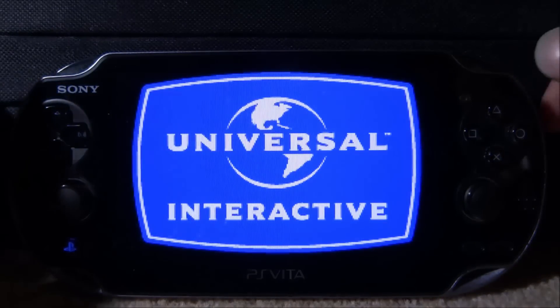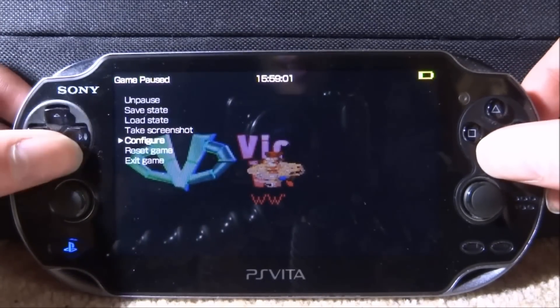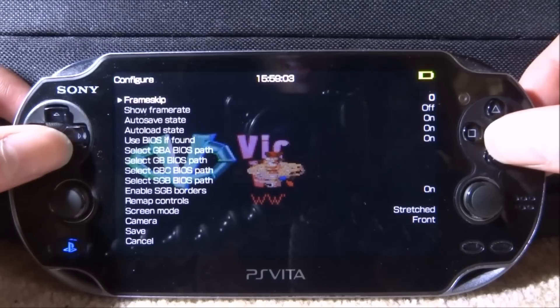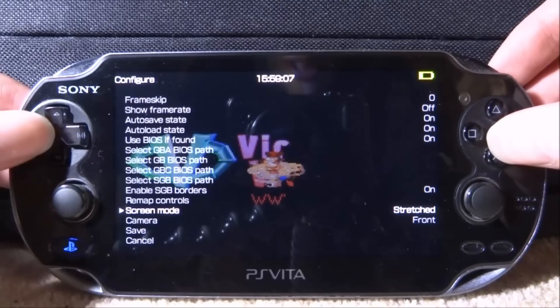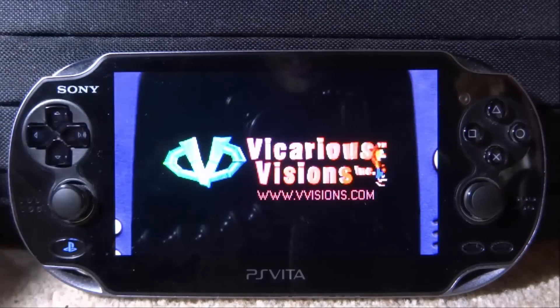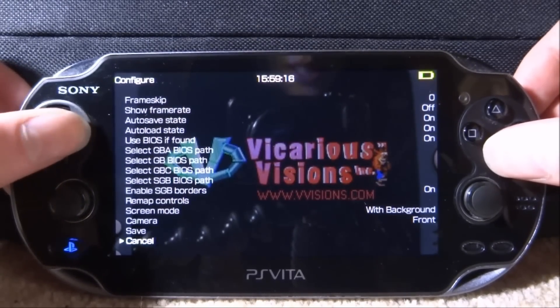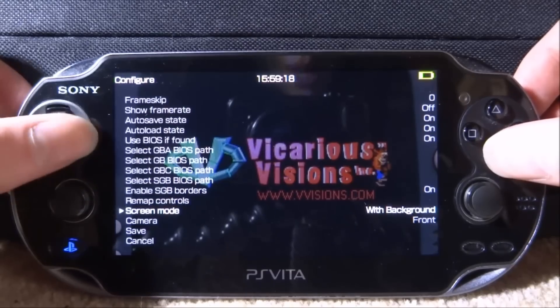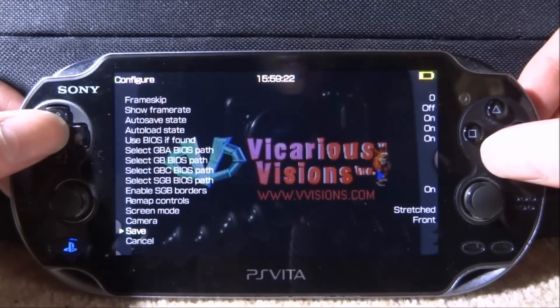Mine is actually on full screen. To edit this if yours isn't, press Triangle, go down, go into Configure, press X, and if you scroll all the way down you will find Screen Mode. There are several different screen modes — there's Stretched with Background, which is probably what yours is on, and it probably looks like a small window. It's better to change it to Stretched — it just looks a lot nicer. Change mine to that and click Save, and now it's perfectly fine.